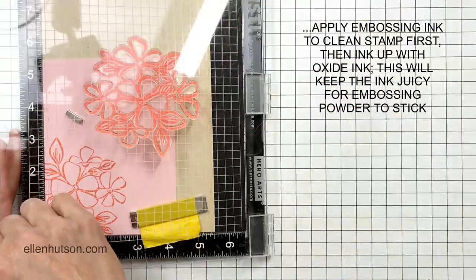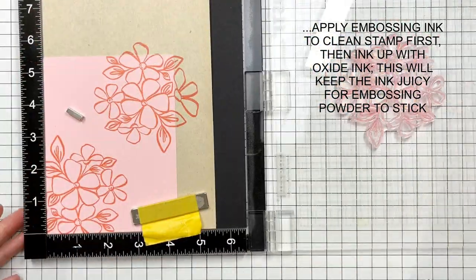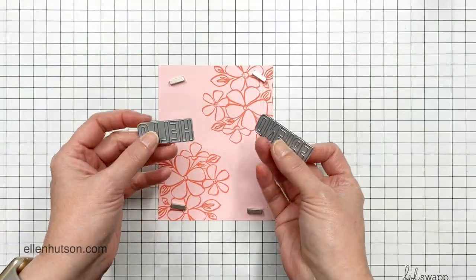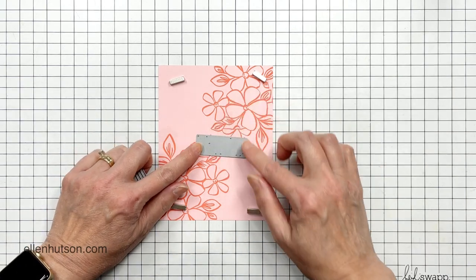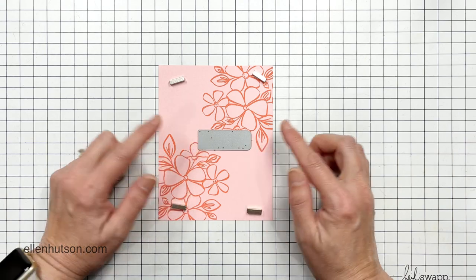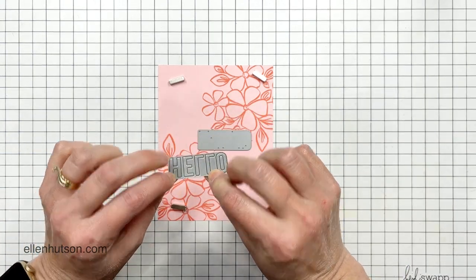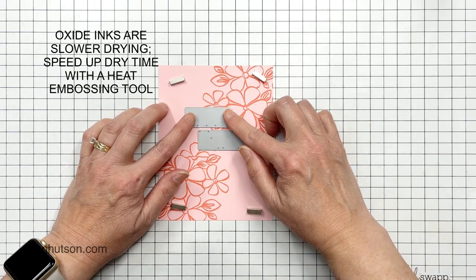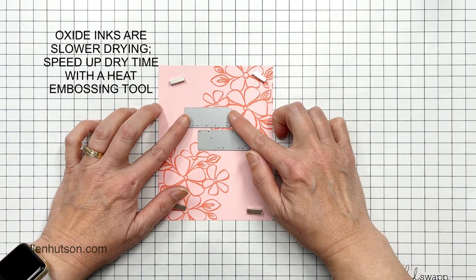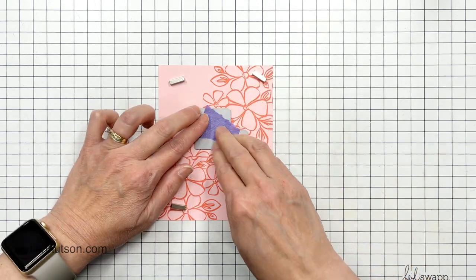Now, if you're going to emboss this ink, make sure your pad is well inked. If you don't have a reinker like me, you could apply embossing ink to the clean stamp first and then apply the Distress Oxide ink. That will keep the oxide ink nice and wet for the embossing powder to stick to. I speed heat set this whole panel because I wanted to continue working and I didn't want the wet ink to smear. So I used my heat gun to speed that up.